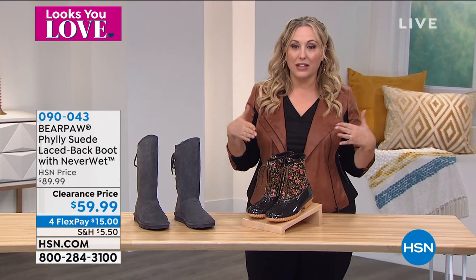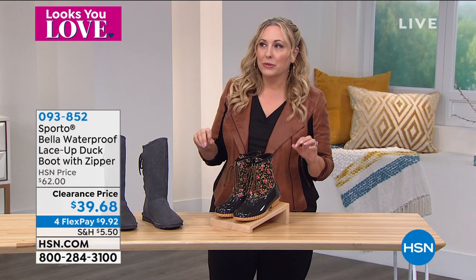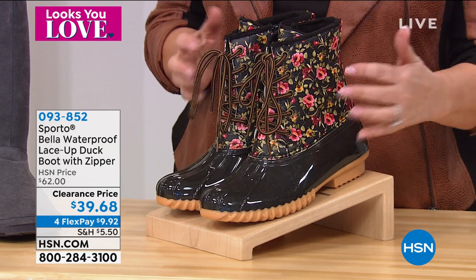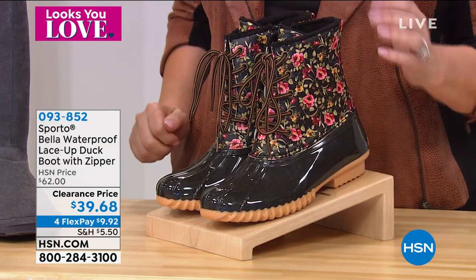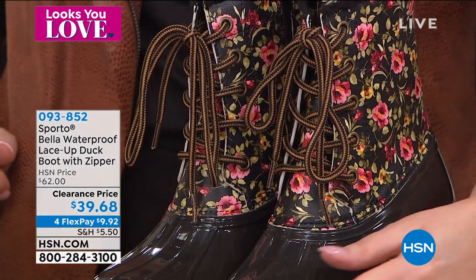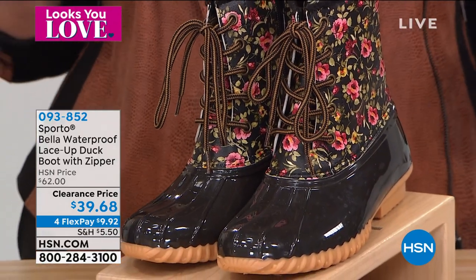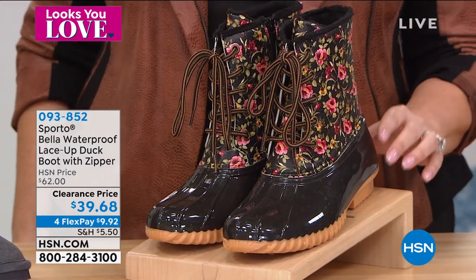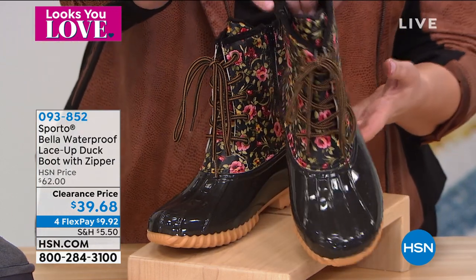Are these not the cutest? Do you remember the original duck boot? It was in green and yellow — those were the original colors. Look how cute the duck boot is now from Sporto. Sporto is a family-owned company, fifth generation. These are called Floral — you have that traditional duck boot style with really updated colors, a beautiful floral on top and solid black on the bottom. $39.68 — incredible.